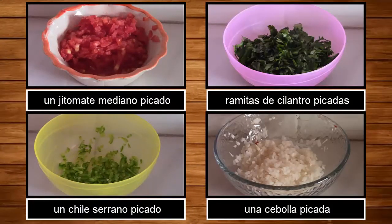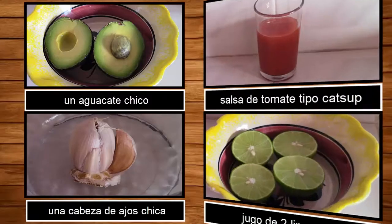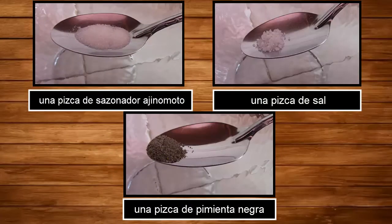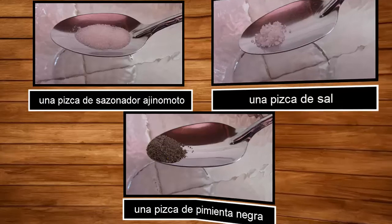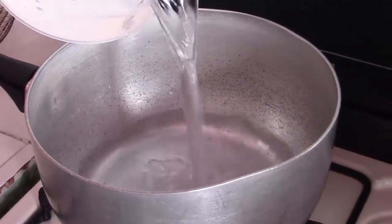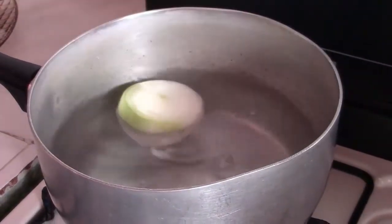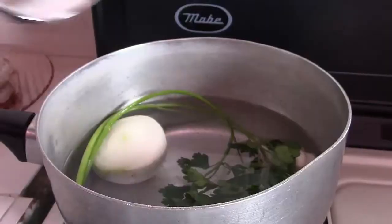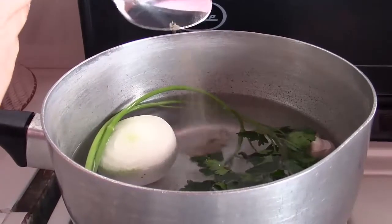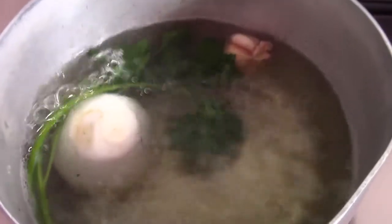Voy a poner una taza de agua. Ajo, perejil, sal, sazonadora, ginomoto y pimienta. Lo tapamos y lo dejamos a fuego medio hasta que hierva.